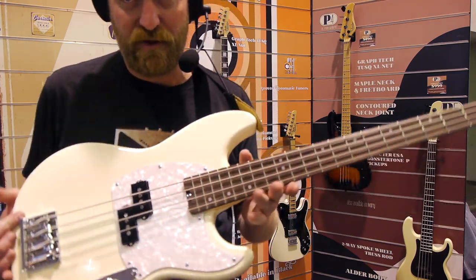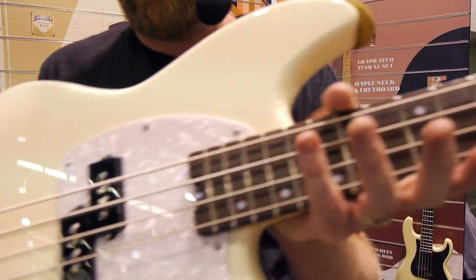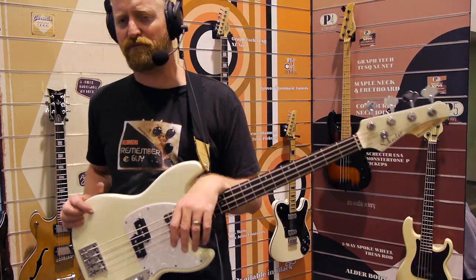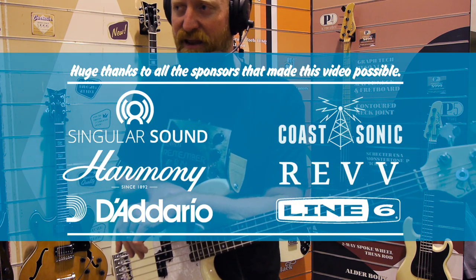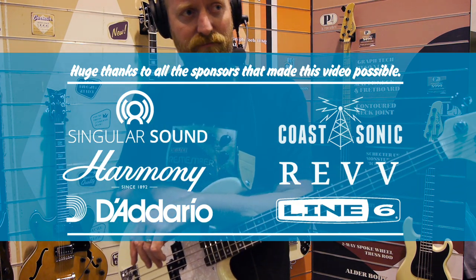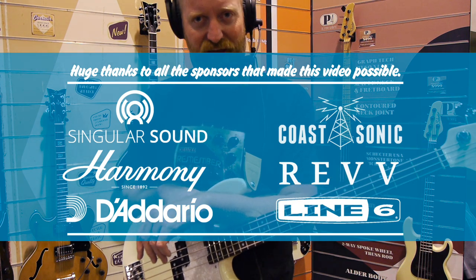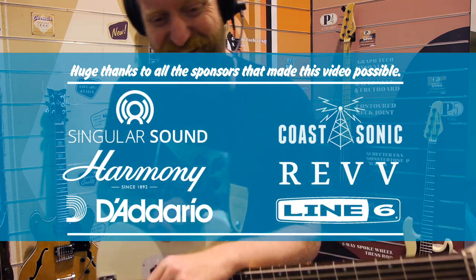That's been the Schecter Banshee Bass — check it out in the links down below. Please like, subscribe, leave a comment, support us on Patreon, and support the sponsors by clicking the links as well. I'll see you next time here on 60 Cycle Hum, where I end videos by saying: stay grounded, bye everybody.